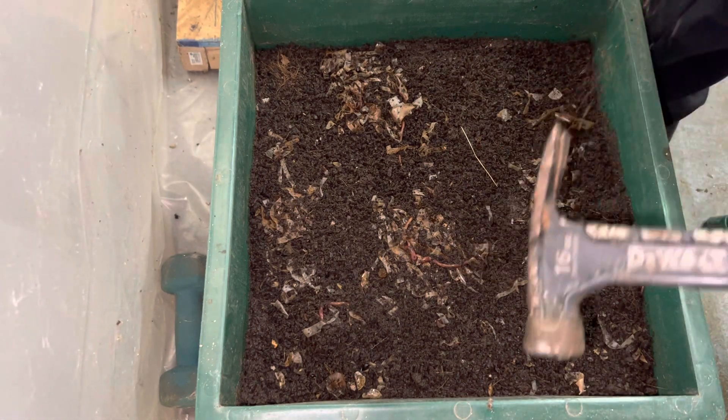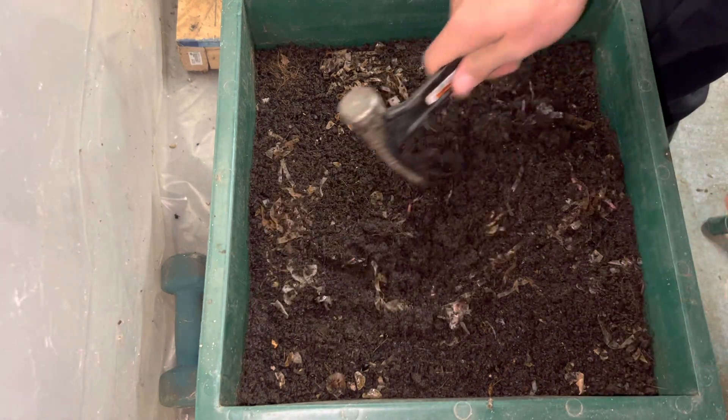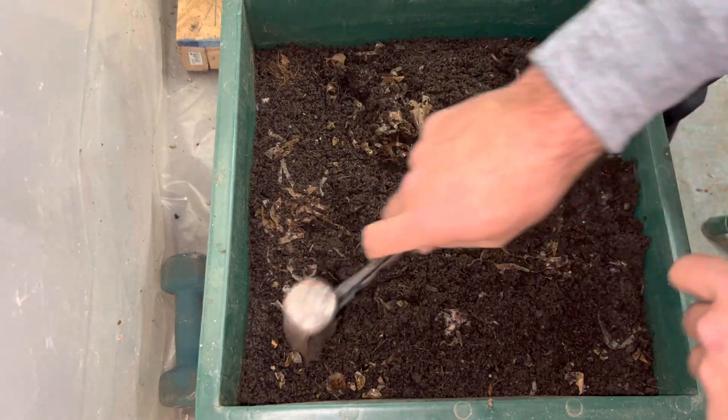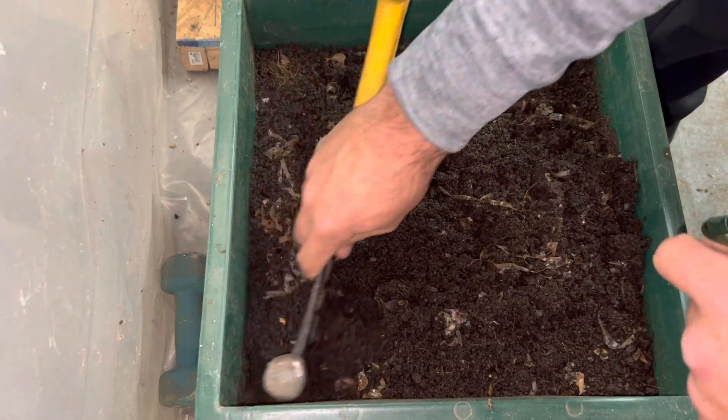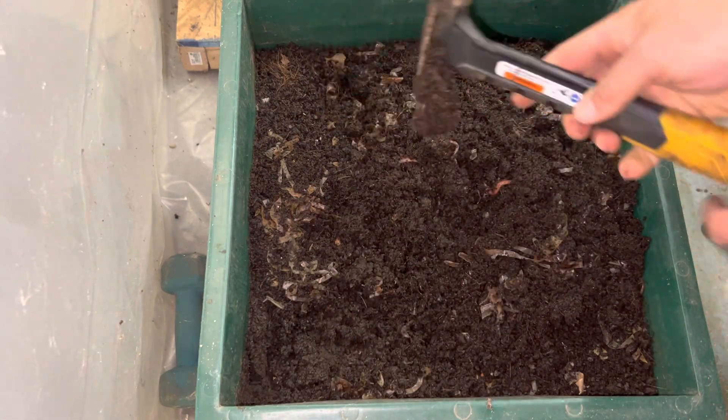Water does make it a little more difficult to heat them up. This was cardboard — you can still see some of it. There is still a lot of worms in here. The reason I'm not using my fingers right now is because I still have to tap on the camera.